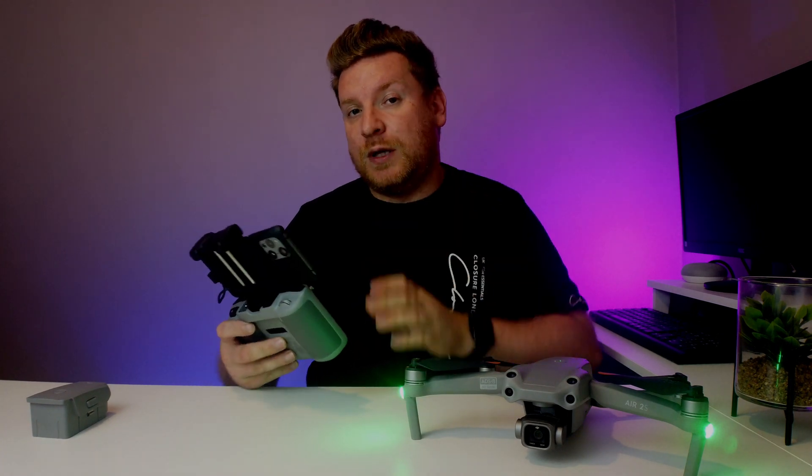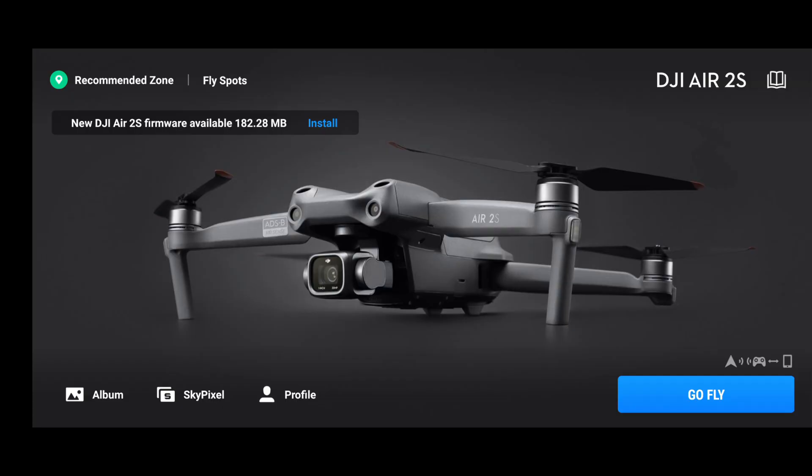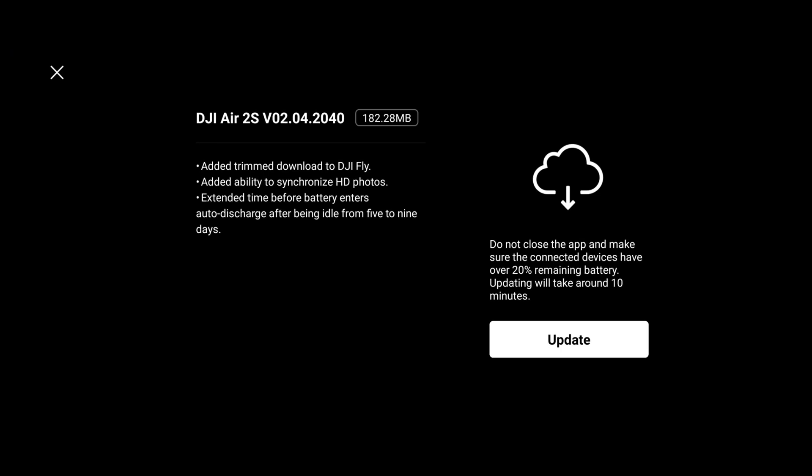Now when you open up the Fly app you're going to see this message: 'New DJI Air 2S firmware available.' So let's quickly click that and have a look at some of the features which are apparently new.